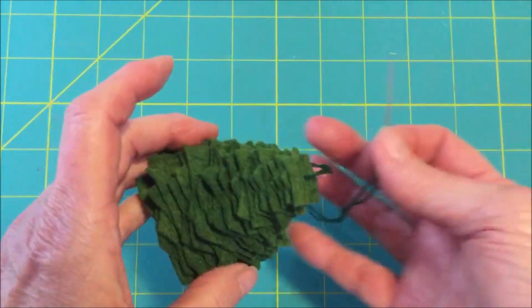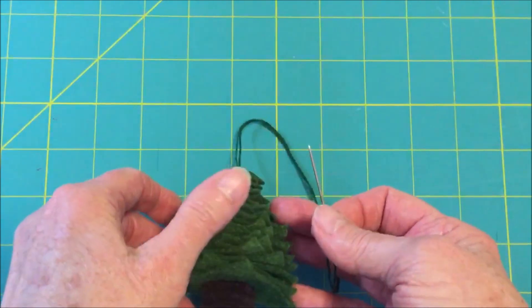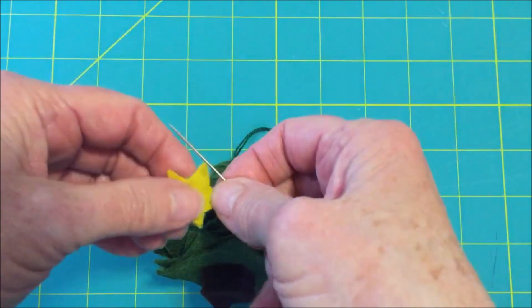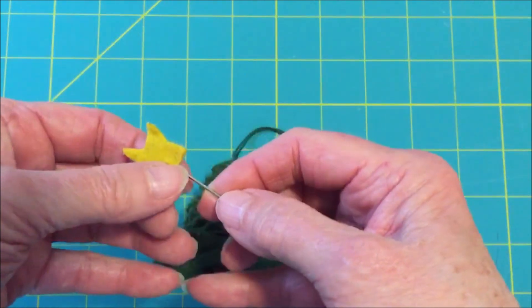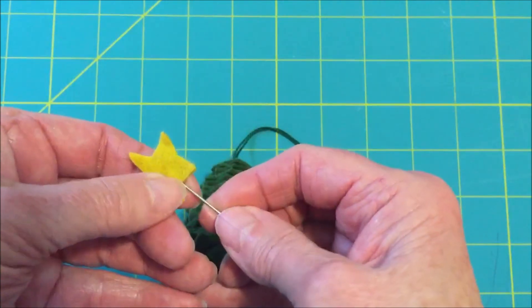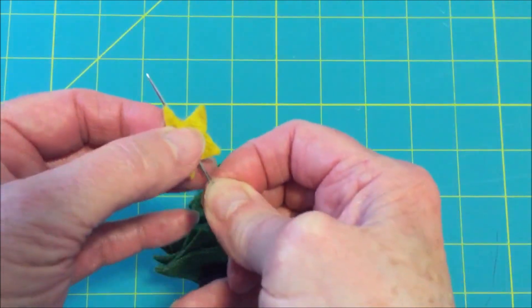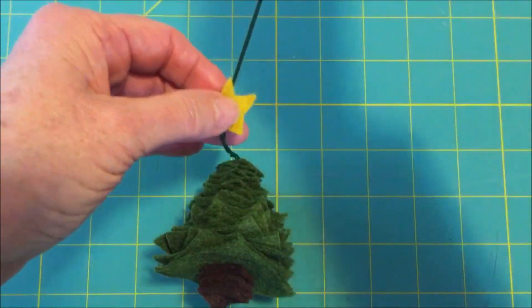I've done all the threading of the branches of the tree, and now I want to put the star at the top. You're going to cut the felt that you've glued together into a star shape, then go right through the center of the two pieces — that will add the star to the top.